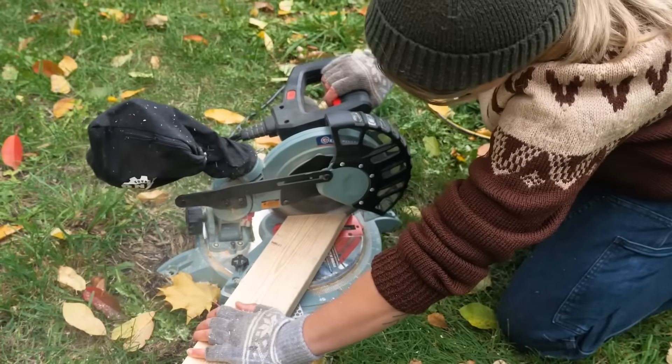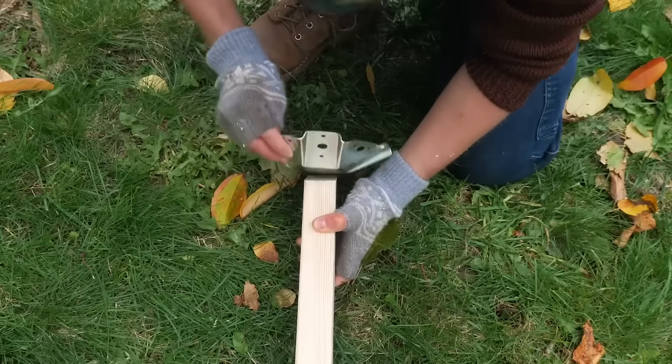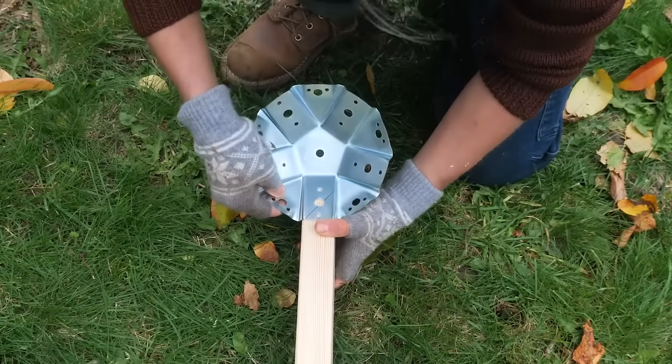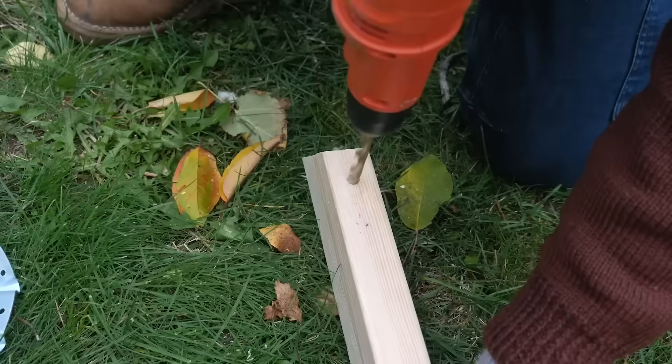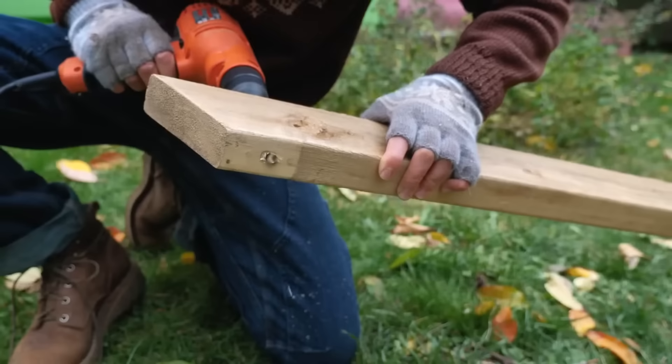Cut the lumber equally at both ends. Fit the lumber into the connector so that it's flush to the end. Pre-drill the holes, and start building your frame.